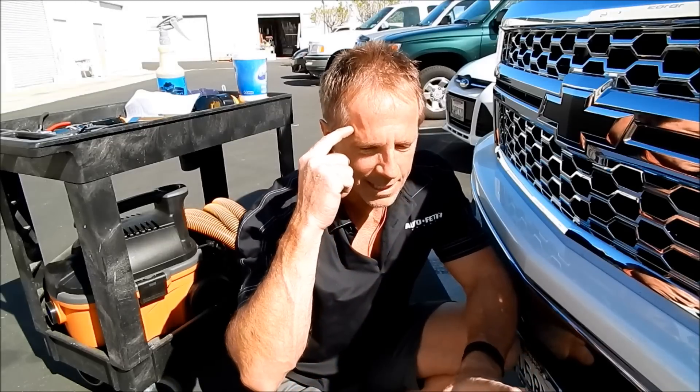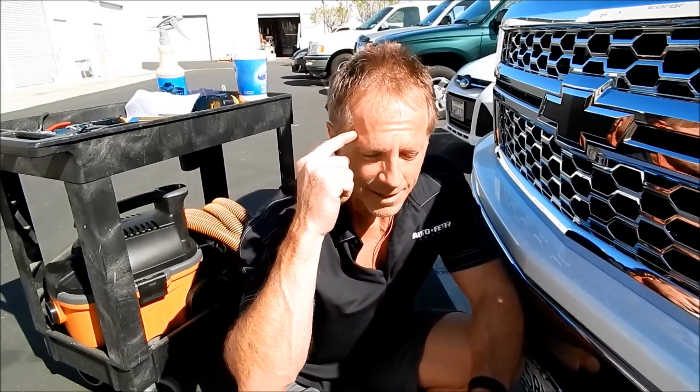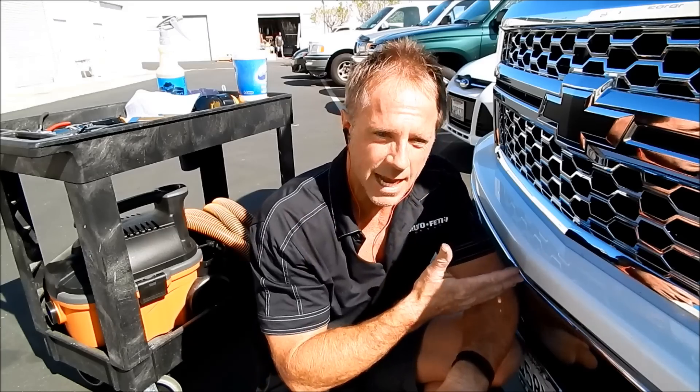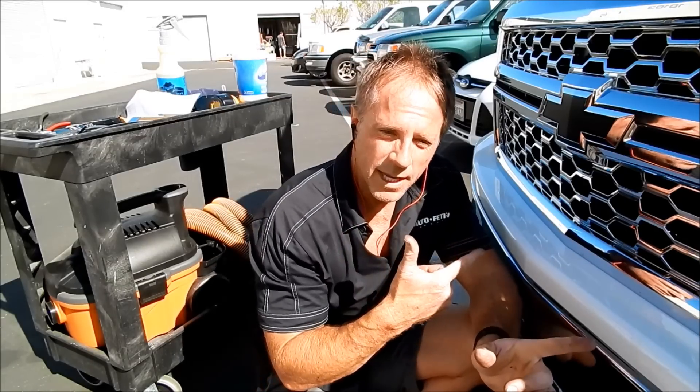I almost called him and said I can't do it, but then it was just like — wait a minute, Darren, you do not accept defeat. There's got to be a way here. That's when I thought: where's the back door to this moment? Where's the workaround? So I found it. We have success. Thumbs up. I'm going to send him a picture so he can rest a little easier, because this was the big tipping point as to whether I'd move forward or drive away empty-handed.